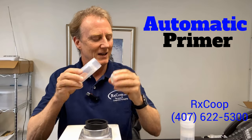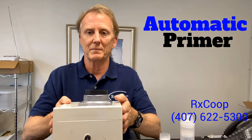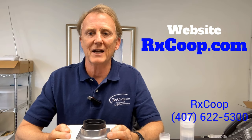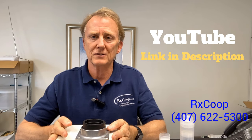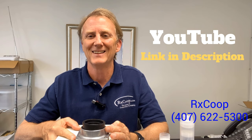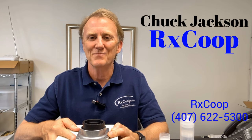Hopefully that gives you a better view of it. This is our automatic priming device for cream pumps — the Accu pump and the mezzo pumps. This device runs five hundred and fifty dollars, but it can save you a lot of time if you're doing a lot of these pumps and want to cut down on compounding time. Give me a call if you have any questions. Feel free to visit our website for more information, and be sure to visit our YouTube channel where you can see this video along with our manual pump and wire primer. You can find that link at the bottom in the description. Take care and we'll talk to you soon.